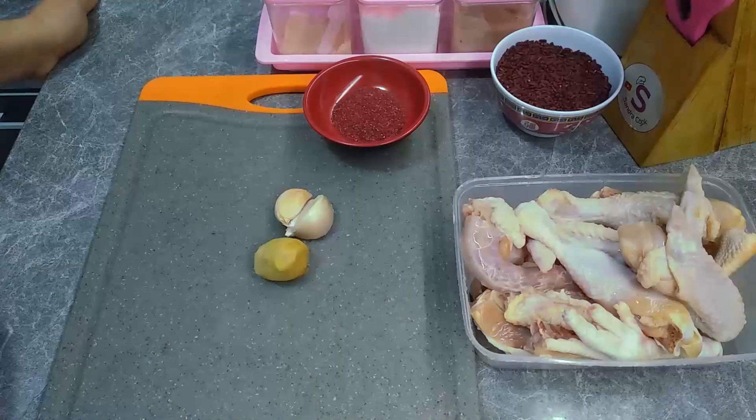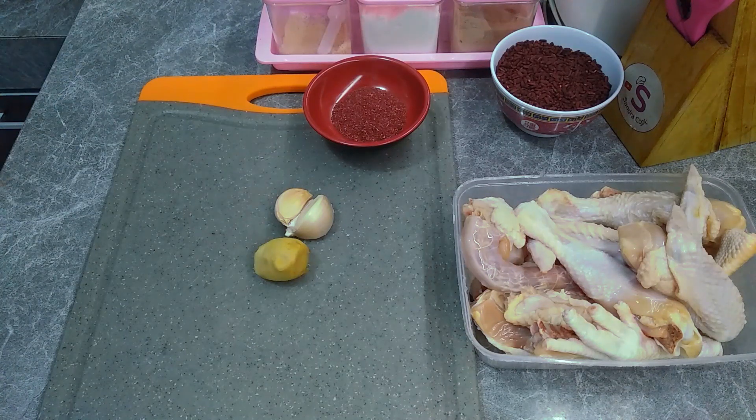Hello, what's up everyone? Welcome back with me, Sandra. I hope we all are healthy. Wherever you are, you may be able to give you a healthy meal.